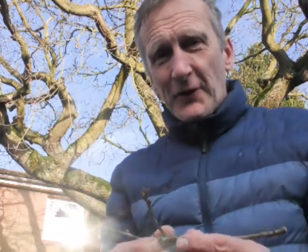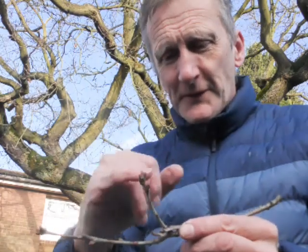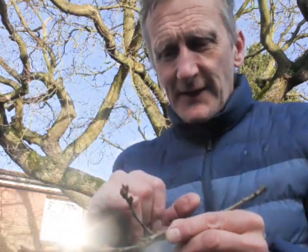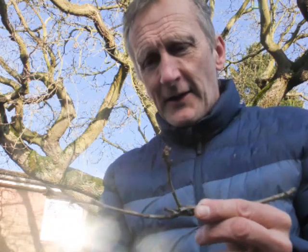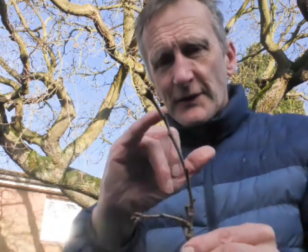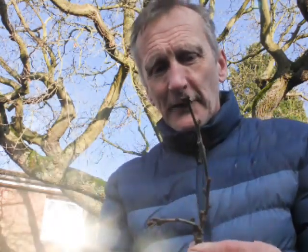On the oak, Quercus robur, the English oak, one of the big things is that the buds are in clusters at the tip. You can see they're quite scaly, with the scales overlapping. The leaves themselves are alternate and there's a lovely brown colour on the oak. The key thing is buds in clusters and slightly rounded — because cherries also have buds in clusters at the end, but they're more pointed and a slightly more purple colour.